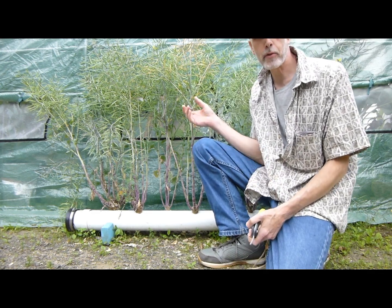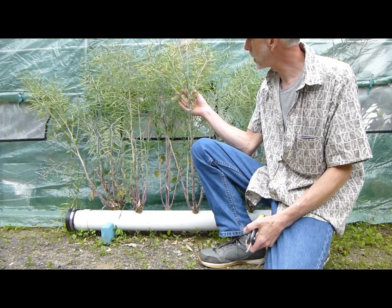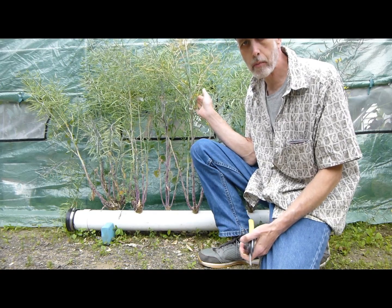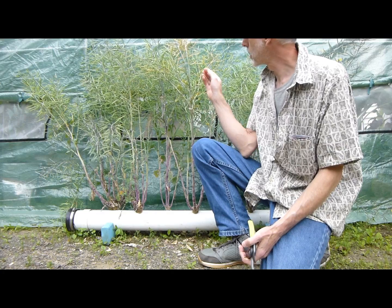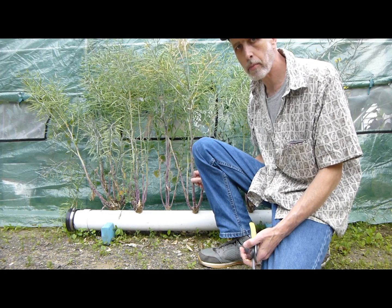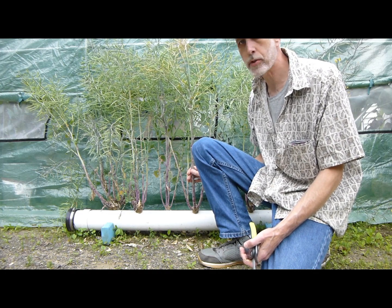Hey everybody, Dave here from Truss Studios. Today I want to cut down this kale that I let go to seed in this grow pipe. Normally, if it was in soil, you would just wait until all the pods dried out like this, but I want to get these out of this pipe because I want to get another batch of kale started. This has been in here almost a year now.